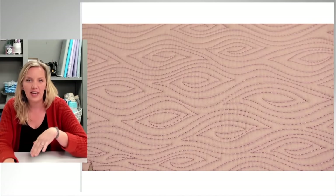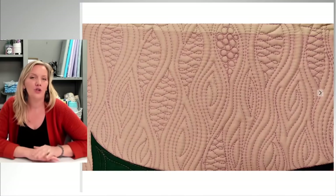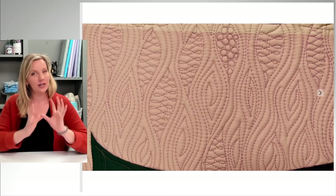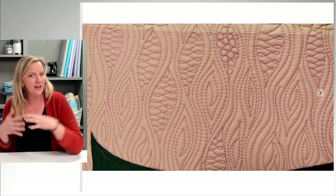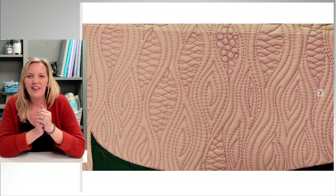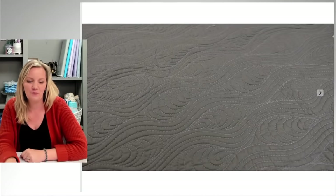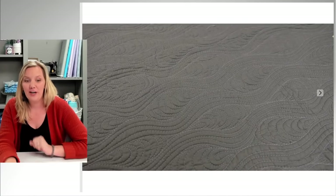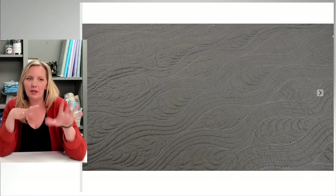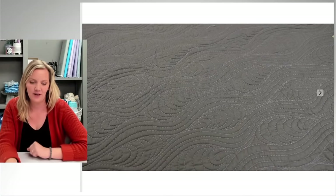We'll talk about the woodgrain design, getting smooth lines, and echoing. I'll also show you variations — I love design variations because you take something you already know, switch it up a little, and you have a new design. We're going to talk about adding pops of other fillers to create a slightly different effect, and some other fun variations like wavy lines and different arcs. Depending on the quilt you're working on, you'll be able to apply this design in a lot of different ways.